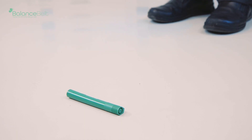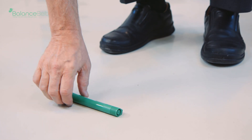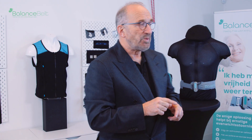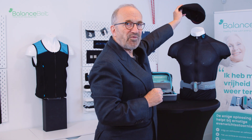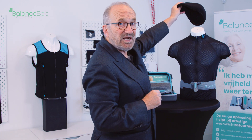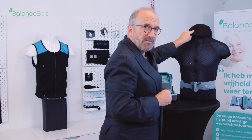Two other tests that you can apply. One is to let them walk and while they are walking ask them to stop and pick up something from the floor and go back. The last test is to ask them to walk towards a place and then tilt something from a high-placed shelf and put it back again. Many patients with an impaired vestibular system have problems with these things.